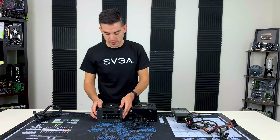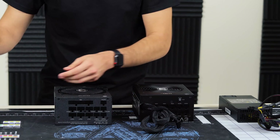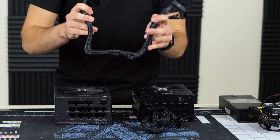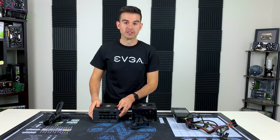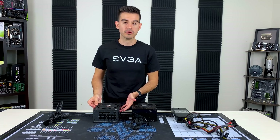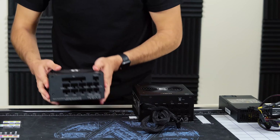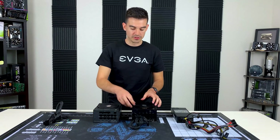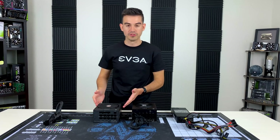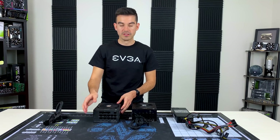The next option is the fully modular power supply, where every cable — including the motherboard cable, which here is disconnected — is not permanently attached and is fully modular. So any cable can be disconnected. One simple advantage is that if you ever need to pull the unit out, say you want to dust the fan, you can just disconnect everything and pull the unit out easily, rather than trying to disconnect and reroute cables from your system. You can also swap power supplies in and out much more easily.